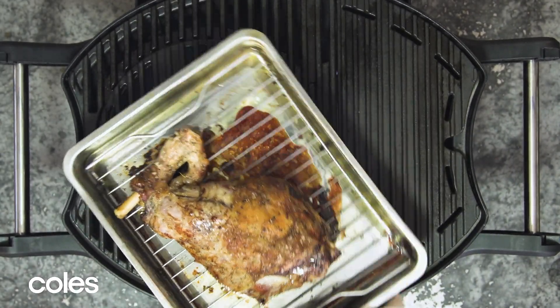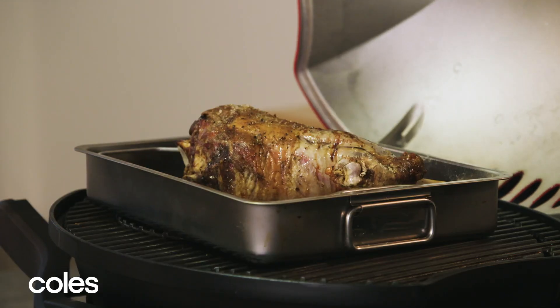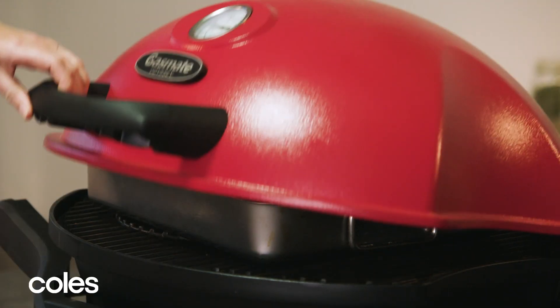If you don't have a covered barbecue, you can use your oven for this. Just preheat it to 190 degrees Celsius.